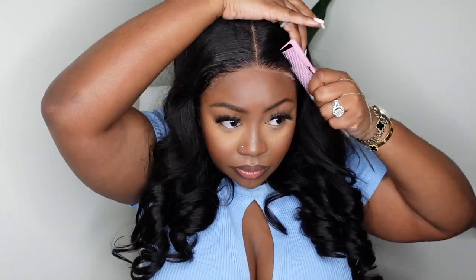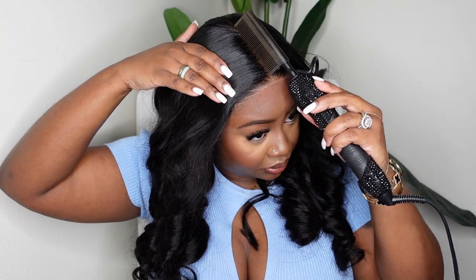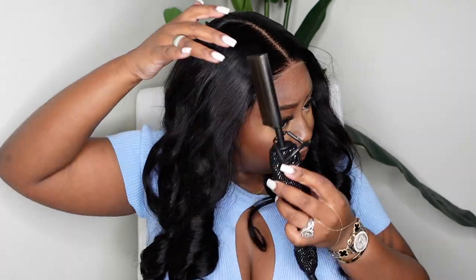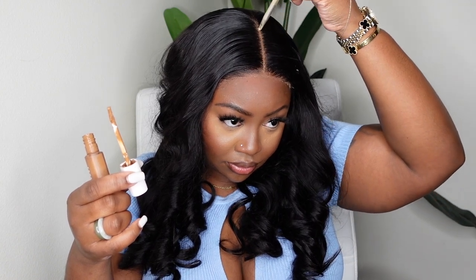You guys can definitely see the difference even without a lace tint — melting that lace makes a huge difference. I love a good dynamic duo, so I'm going in with the wax stick paired with the electric hot comb to flatten things out. To be honest this one was already flat, so the before and after wasn't a big difference. It's kind of a placebo thing — I just feel like even if the wig is flat it makes a difference to me, like flat ironing hair that's already straight.